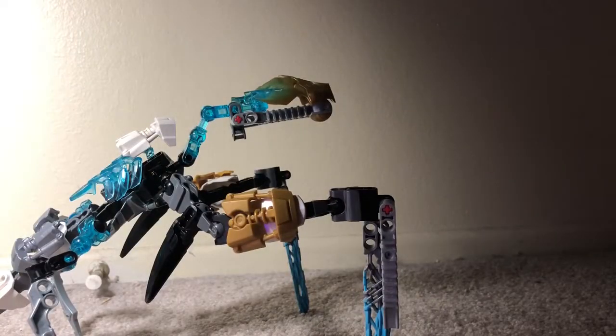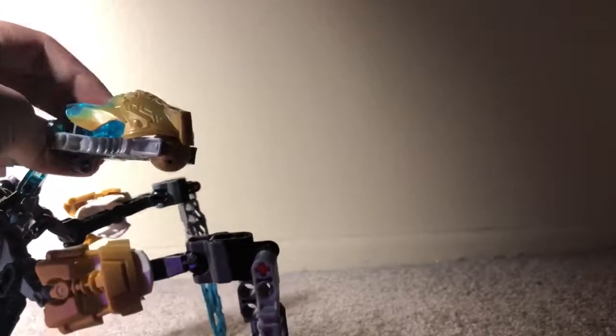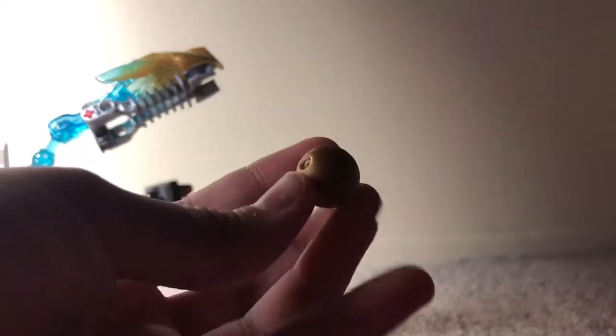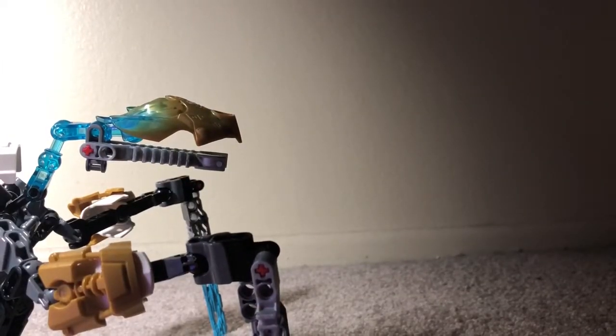Another thing unique to this MOC is that she has a sort of function built into her head — a something-shooter, where she can shoot this Zamor sphere. That's right, a gold Zamor sphere. What you do is you take this G1 Slazer handpiece and kind of move it down a bit, and out comes the Zamor sphere.